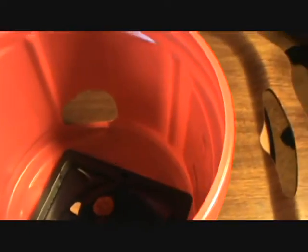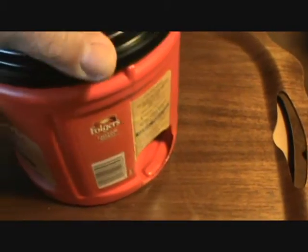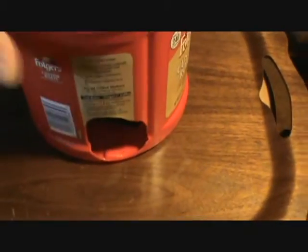Anyway, this is how it works: once the mouse gets stuck on the sticky pad, it can't escape. You can just easily toss the whole thing into a bag and throw it in a trash can, or throw the whole can away and make another one — depending on how many of these plastic containers you can get.